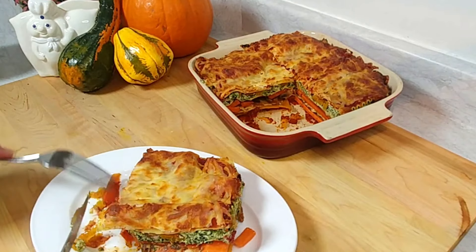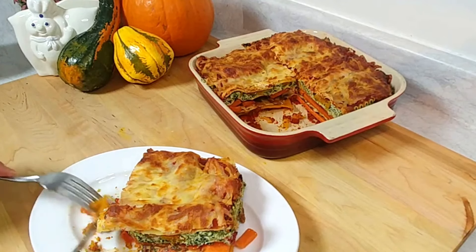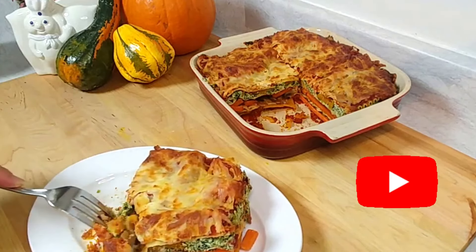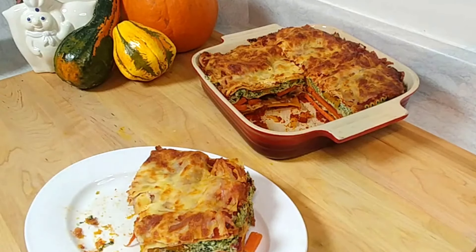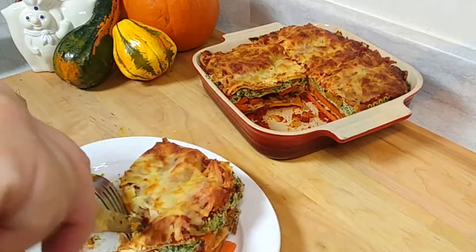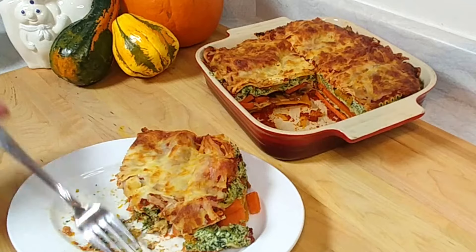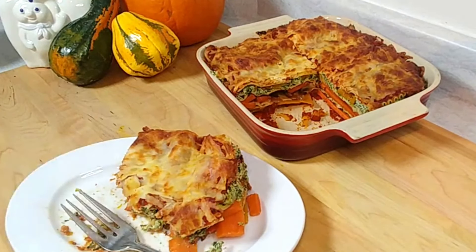Mm-hmm, yes! That's nice — it's different, it's hearty. It can definitely replace a meat lasagna. You can go completely vegetarian, especially for Thanksgiving and holidays. There's a bit of crunch — it's not mushy at all. I highly suggest you try this; it is really, really awesome.